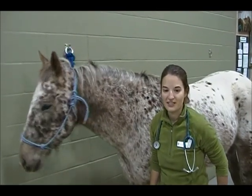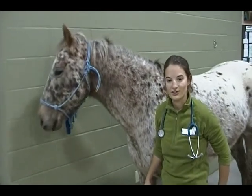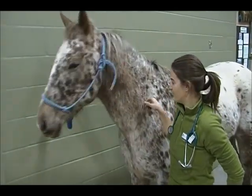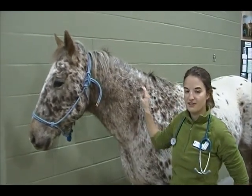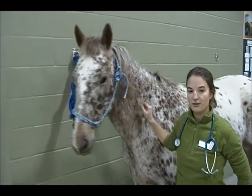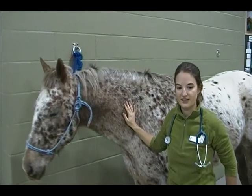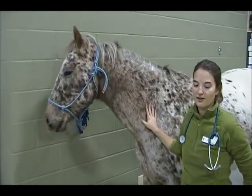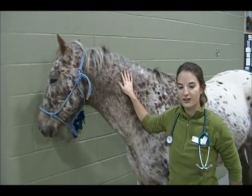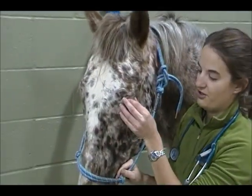Lastly, hydration status. This will be assessed by a procedure called skin tenting. Using a taut area of skin over your horse's body — usually over the shoulder and neck region — pinch the skin, release it, and it should return to normal within a few seconds. If the skin takes longer to return to normal or stays tented, it can mean that your horse is dehydrated. Be sure to use a normally taut area of skin, as some older horses have extra wrinkly skin on their necks, which can give you a false reading of their actual hydration status. If you're having trouble finding a good area to assess, you can use your horse's upper eyelid, doing the same skin-tenting procedure.